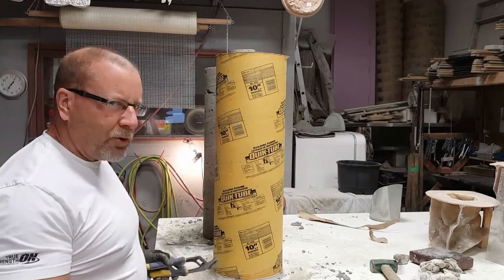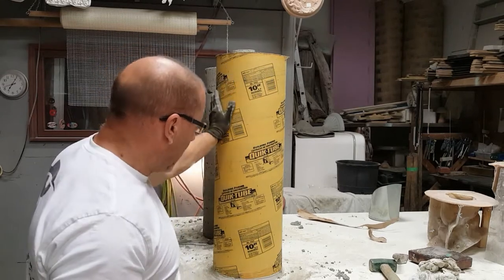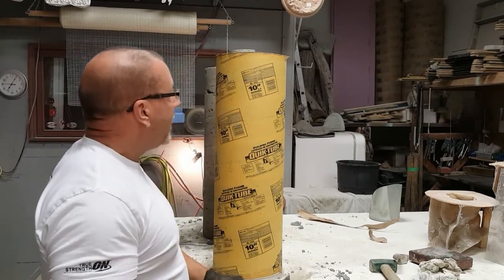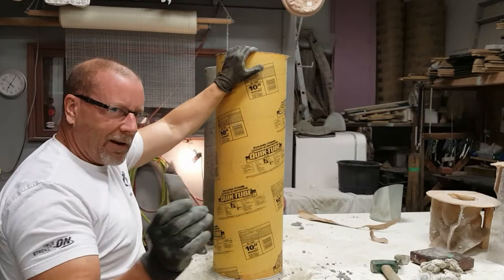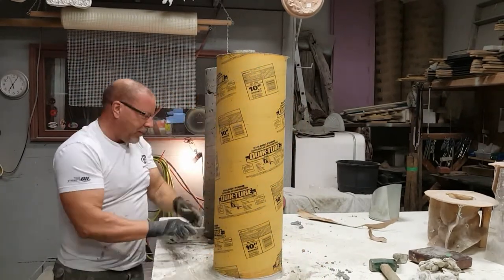Good morning everybody. I'm just going to do a quick video on demoulding this thing here. If you've never worked with a sonotube before, I'll just show you the best way — well, maybe not the best way, it's my way. But the first thing you want to do is take a utility knife and just score the bottom where you have your silicone in the table.